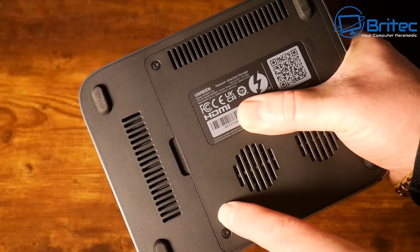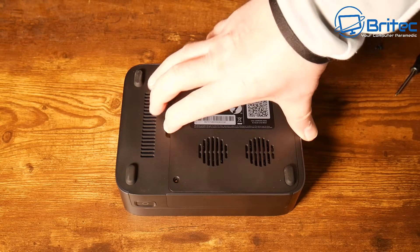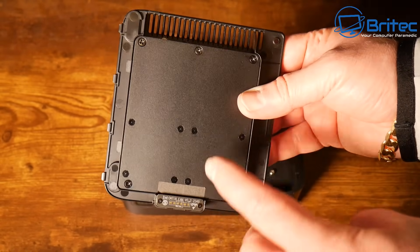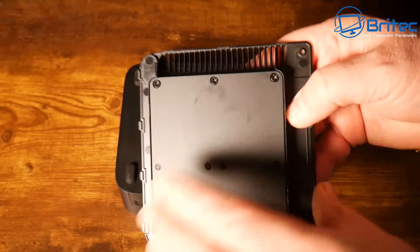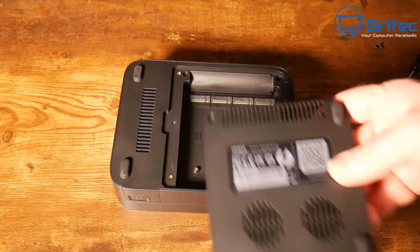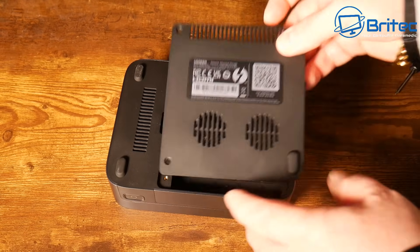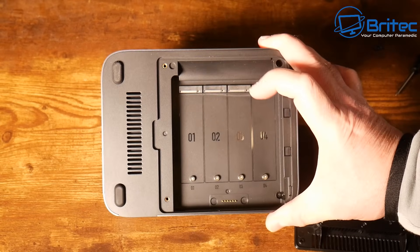On the bottom we have ventilation, two fans, and access to the actual drive bay. Removing the two screws gives us access - inside is a metal plate that presses down onto a thermal pad onto the actual drive itself. It acts like a little vacuum chamber, blowing air across the drives to keep them cool, and the thermal pads pressing up against the metal plate also help dissipate heat.